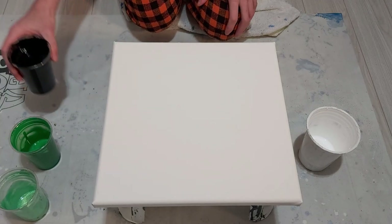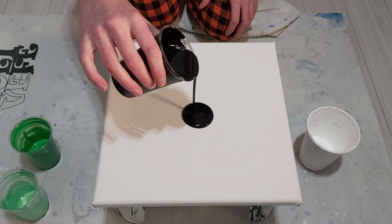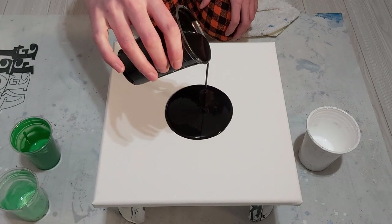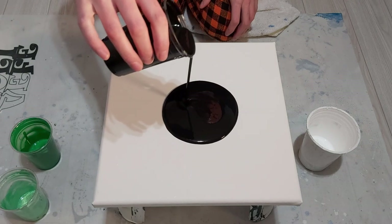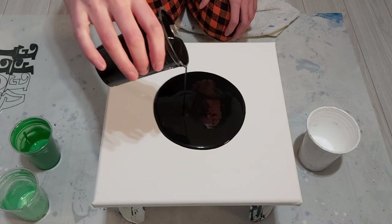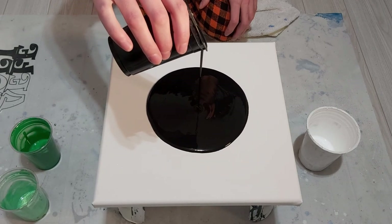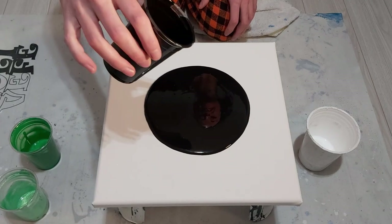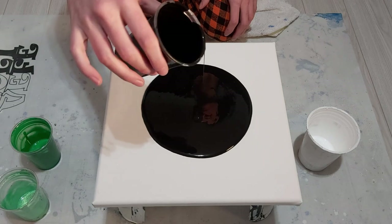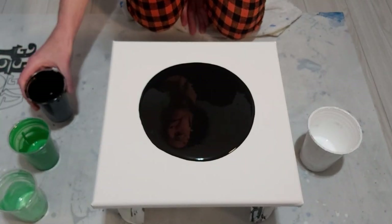Hey guys, welcome back to another collaboration with Mixed Media Girl where we are doing a fluid painting series of black, white, plus one. Today we're doing green — you can call it light green or apple green — and I've decided to go for a cloud pour, something I haven't done in a while, on a 12 by 12 canvas with a black base as you can see.